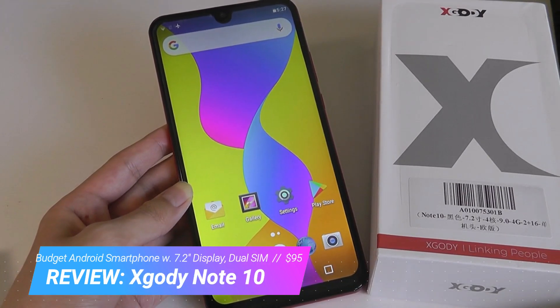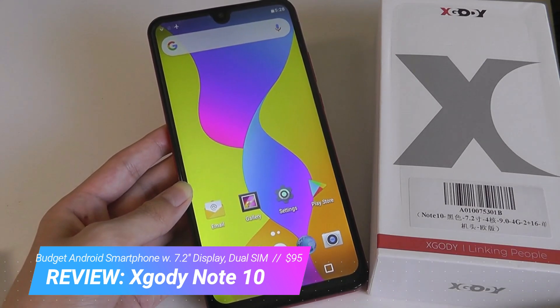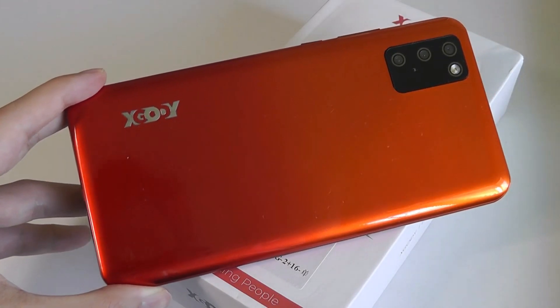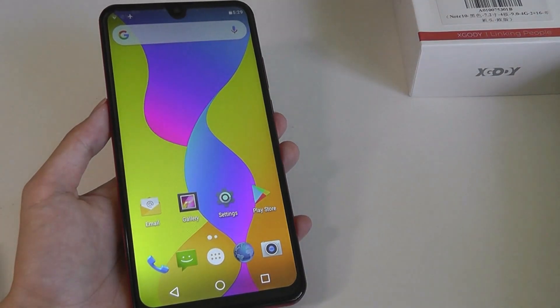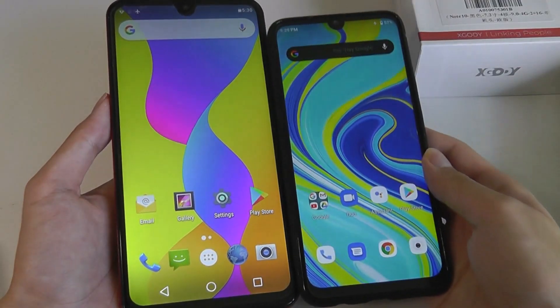This is a budget Android smartphone that sells for around $95. It's unlocked, supports two SIMs, and really the selling point aside from the budget price is the massive display on the front, which measures in at 7.2 inches. So even with the modern 19x9 aspect ratio, it's still a massive phone, or really a phablet.